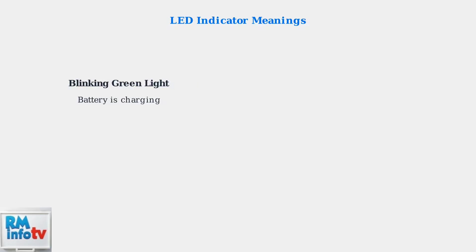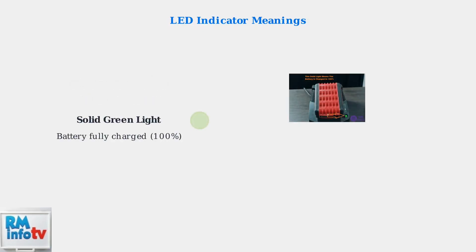A blinking green light indicates the battery is currently charging. This is normal operation and means the charger is working properly. A solid green light means the battery is fully charged to 100% — the charger has completed its job successfully.